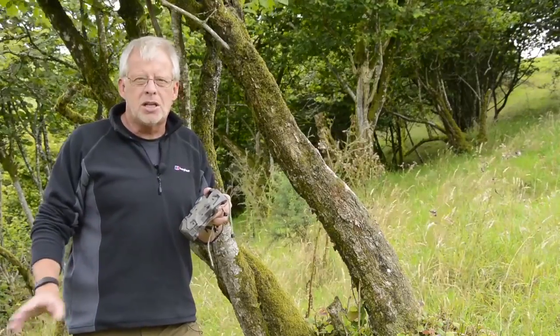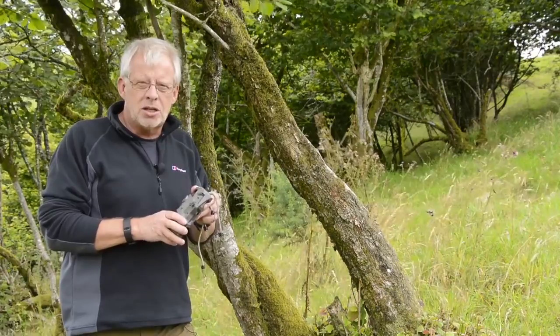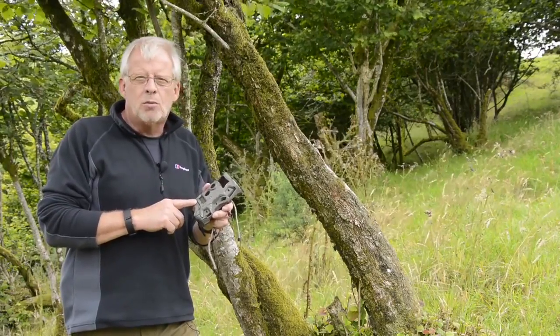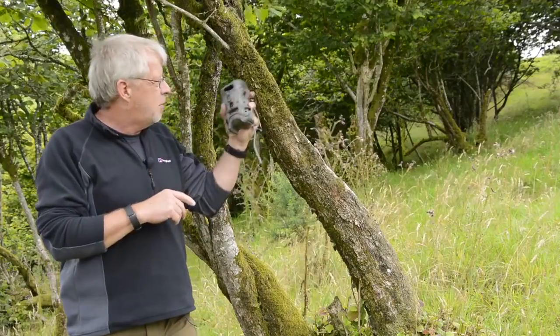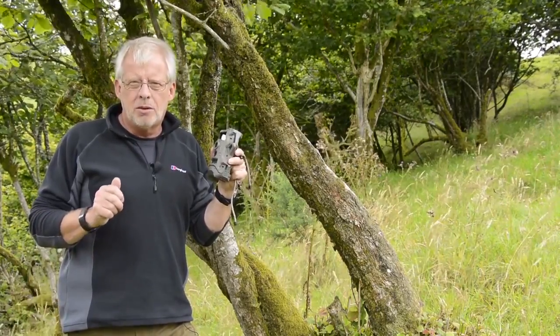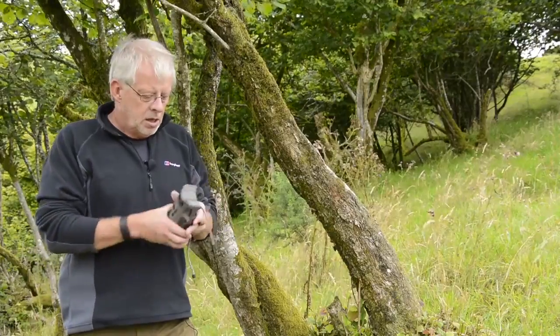I'm going to put a handful of peanuts here as bait. I'm also going to try and target two species — I want to see if I can get mice at the same time, as mice often come out for the peanuts. Many people say these cameras won't trigger for small animals, but with the camera set up on a tree about four to five meters away from where the food will be, I'm going to see if I can get both badger and mice.